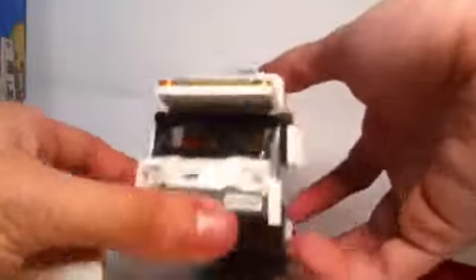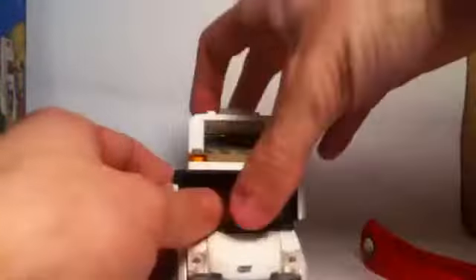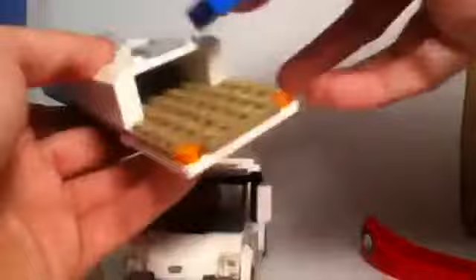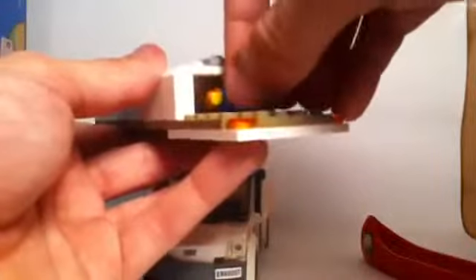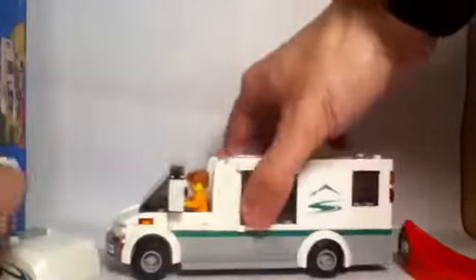Inside the front compartment, I'm not entirely sure what that section is for — in other reviews I've seen it used to rest a second figure or store more accessories, whichever floats your boat. Or in this case, floats your canoe. You do have the capability of fitting a minifigure in there — they slide in pretty snug. It would be dark under there, but it's an option. The top is easy to remove since it's only held on by a couple of studs.